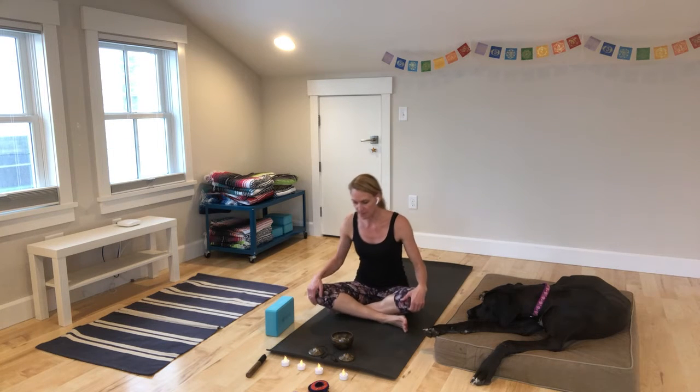Hi, I'm Ashley Shires and this is Lila and we're here for a warm-up flow. We're going to begin just by coming to a comfortable seated position and just take a moment to settle in. Draw in your navel, imagine a string pulling up the crown of your head and begin to slow your breath.